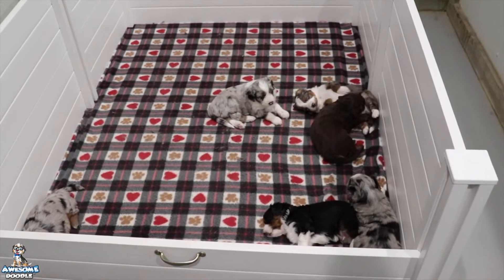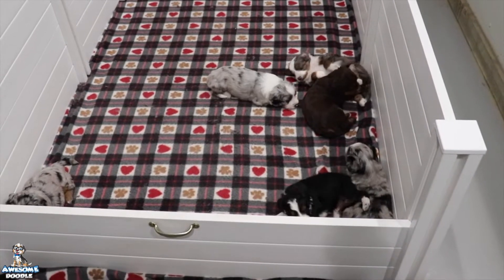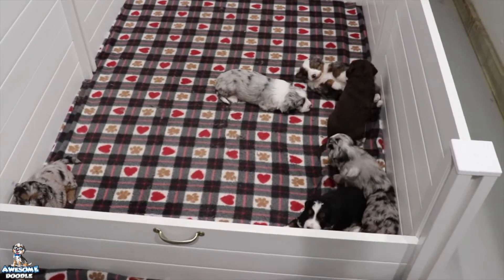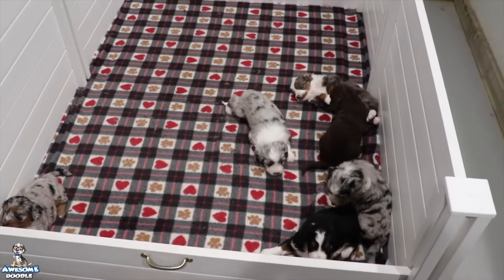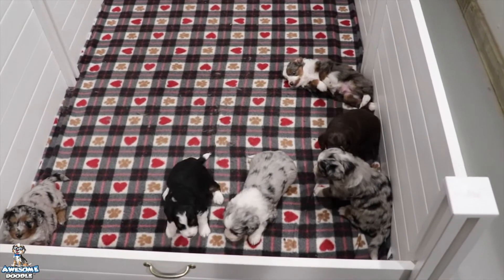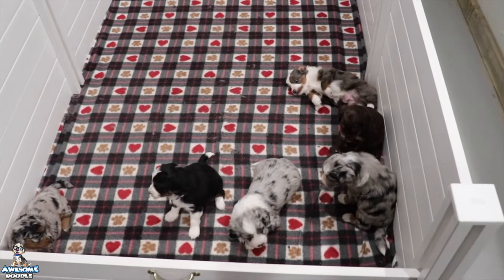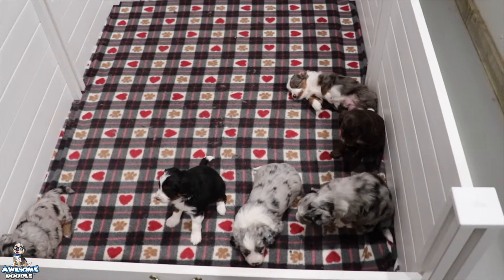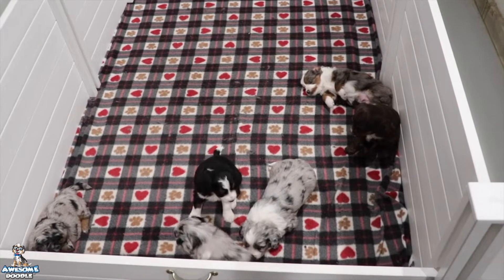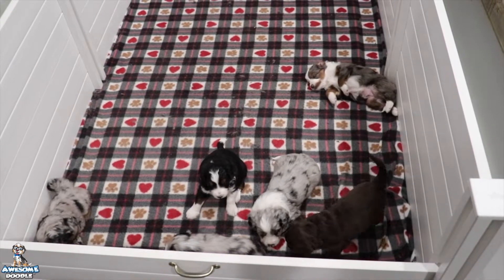Hello, awesome doodle fans! So we are four weeks old and growing like weeds. They are super adorable — they're starting to make all kinds of puppy noises, they're growling at each other, they're wagging their tails, and they are super cute. So today we're going to offer them their first taste of puppy mash.